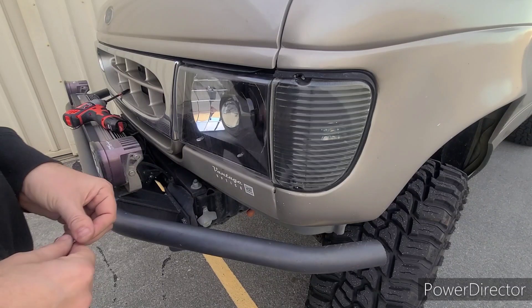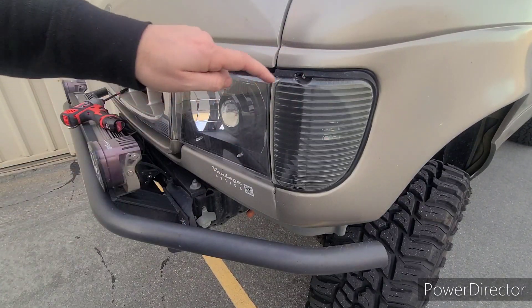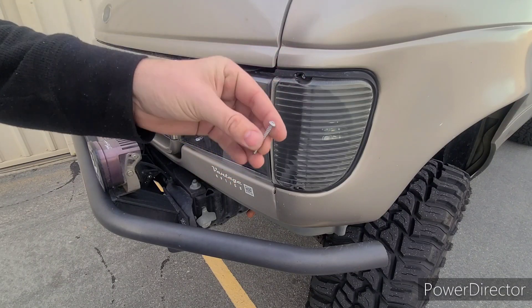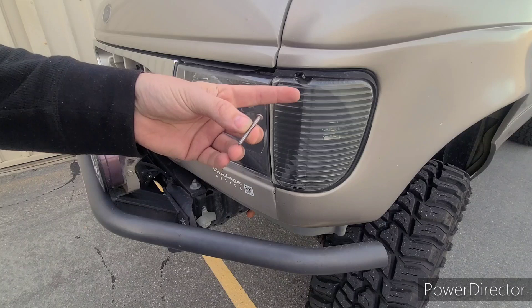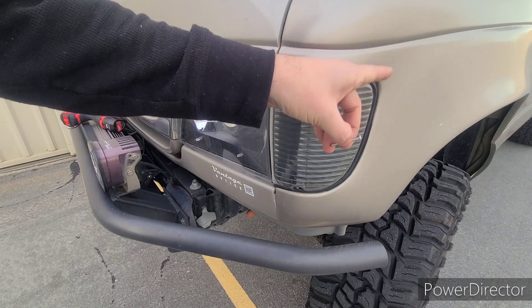This is Scott Thompson with Vantage Optics. We're going to be talking about replacing the screws with our stainless steel bolt kit that has the security torx top. It'll come with either four screws for the front and then eight screws for the taillights.